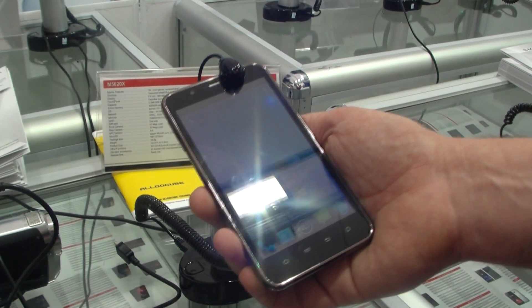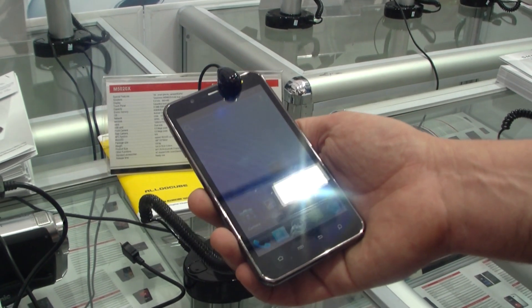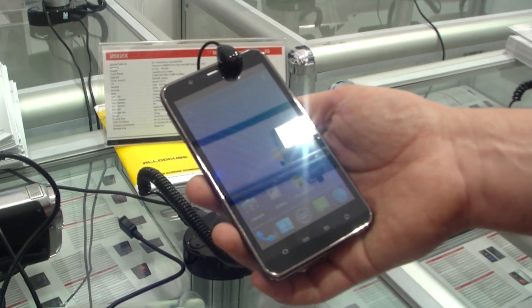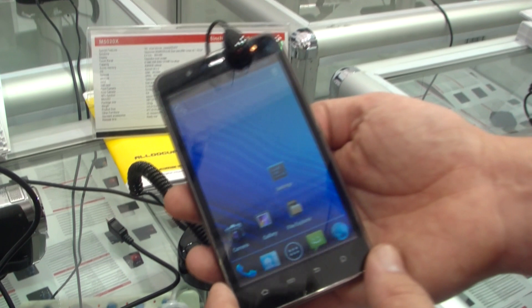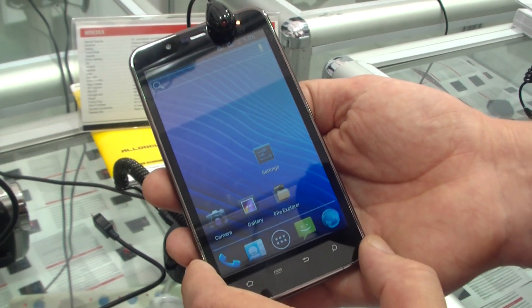So this is the Zowie M5020X, Galaxy Note look-alike with a Qualcomm dual-core at 1.2 gigahertz. I'm Roland with MobileGeeks.com at IFA 2012. See you later.